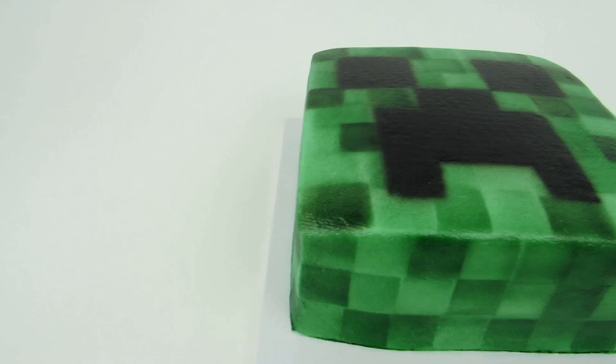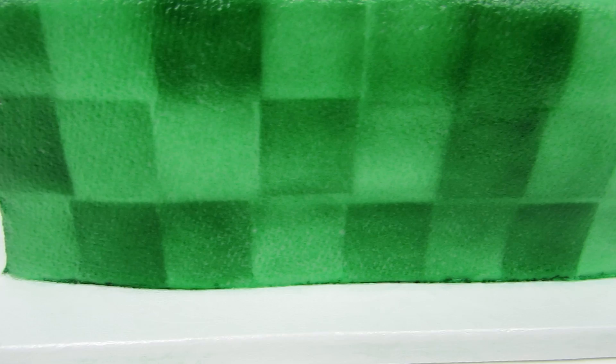I hope you guys really enjoyed learning how to make Creeper as well as how to do a pixelated airbrushing effect on a cake. I would love to hear in the comments who your favorite Minecraft character is. If anybody could tell me why Steve's eyes always look crossed I'm a little confused — when I was growing up my parents always told me if I crossed my eyes they would stay that way, so maybe that's what happened to Steve.